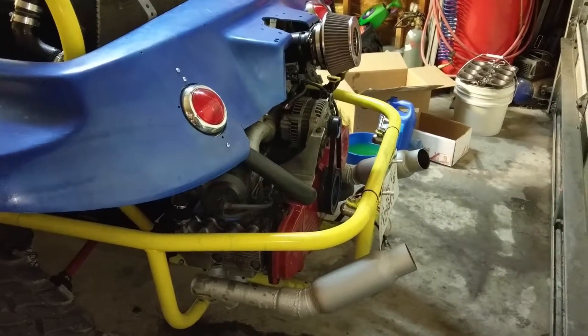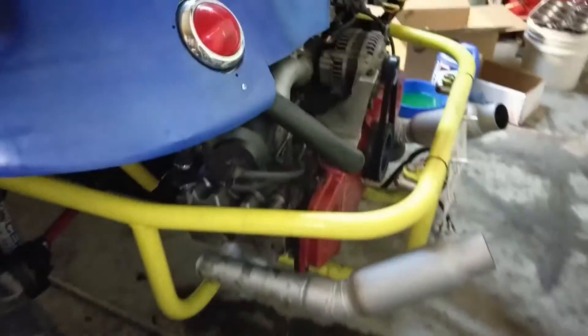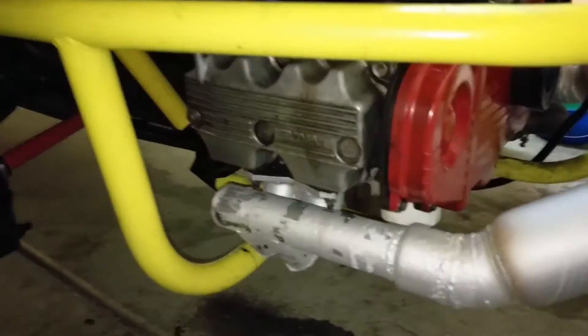Here's a quick rundown of the Subaru conversion. Built my own headers. The other ones were hanging too low, so the paint kind of peeled.